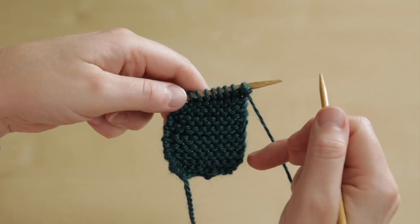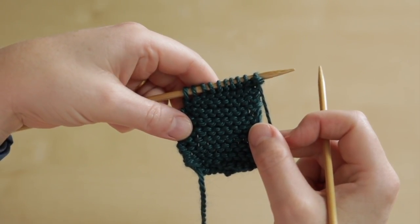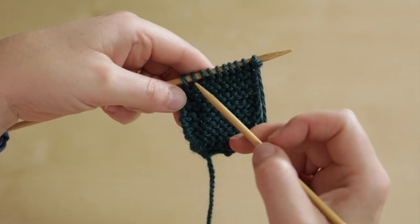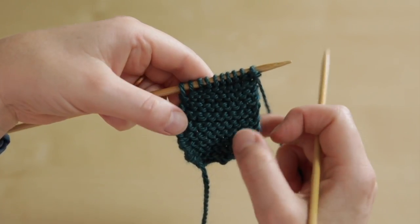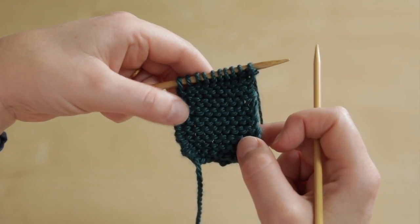I'm going to show you how to work a wrap and turn. It works particularly well in garter stitch because the wraps are really well camouflaged by the garter stitch and you don't need to do anything special when you work across them.